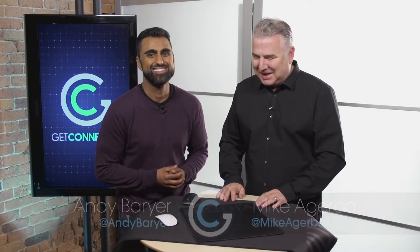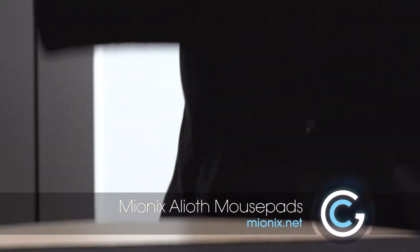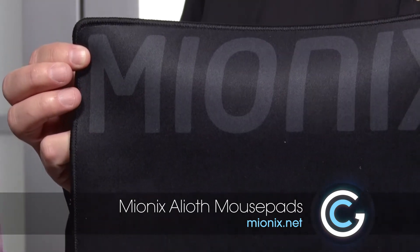Nothing I like more than a good mouse mat. We're looking at giant mouse mats — and I can't believe we're doing a whole segment on giant mouse mats, but these are actually pretty cool. They're from Mionix, and these are microfiber mouse mats that really take mousing to the next level.